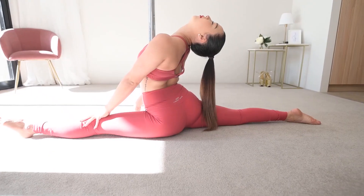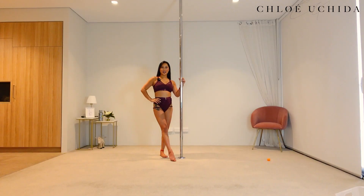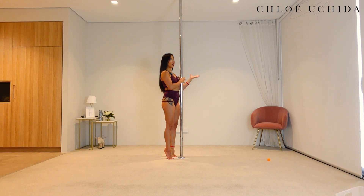Alrighty, without further ado let's get into our conditioning. For our conditioning today we are going to do our sits. Now with our sits we are going to make sure that we come into our baseball grip. So we're going to start on our toes on the left side of the pole, making sure that your inside hand is on top — so your right hand is on top and then left hand on the bottom — right in front of your chest.